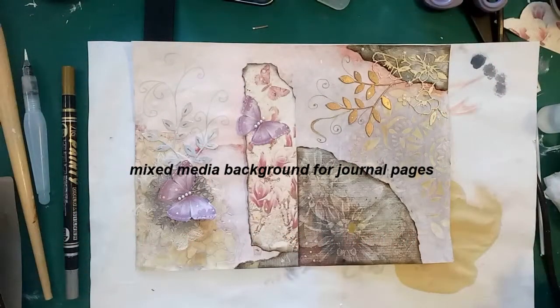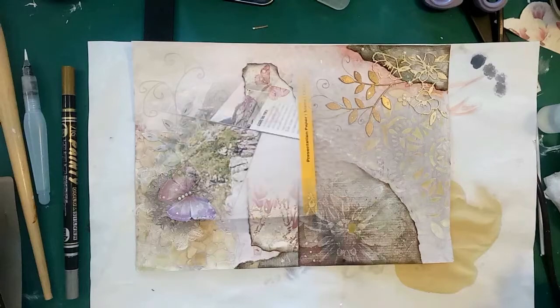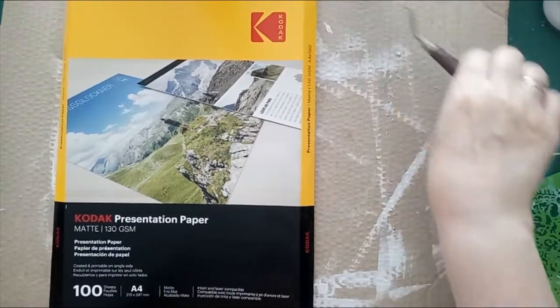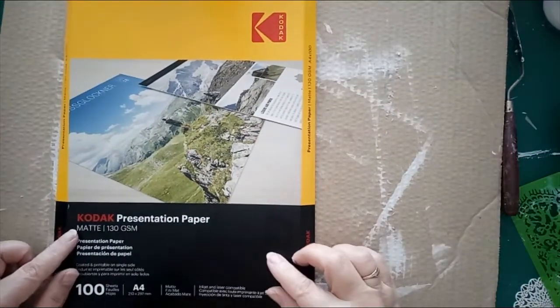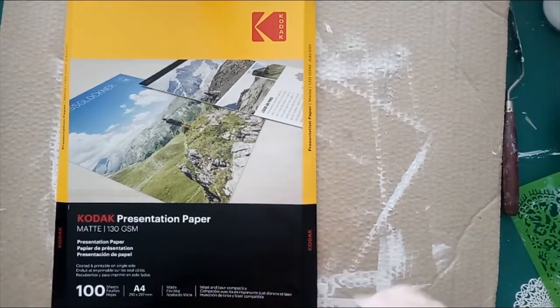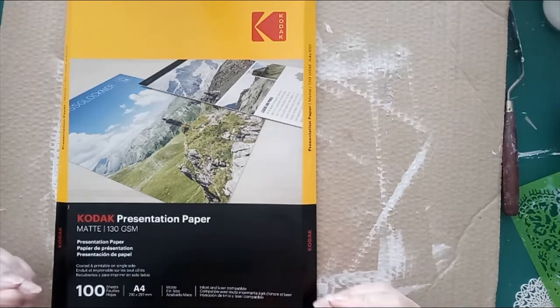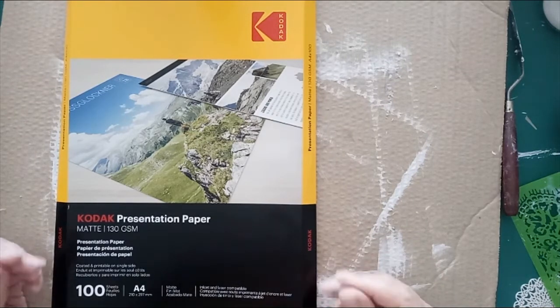Hello, this is Angela from Warped Weft with a demonstration on a mixed media background for journal pages. For this page I've used Kodak presentation paper — it's the matte and it's 130 GSM. Even though it is 130 GSM it does feel a little bit thinner and lighter than the 100 GSM drawing paper.